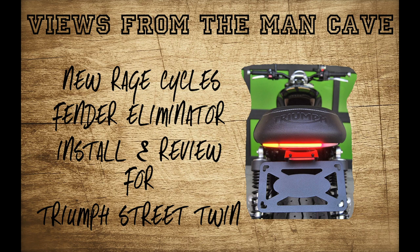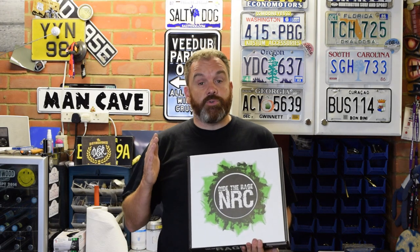Tony here at Views from the Man Cave and today I'm going to be fitting and reviewing a very neat LED tail tidy for the Triumph Street Twin. New Rage Cycles have been producing some very nice LED-based tail tidies for a whole host of bikes. They've just released one for the Triumph Street Twin as well as the new Triumph Thruxton. It's supposedly a plug-and-play tail tidy, so let's see how plug-and-play it actually is.